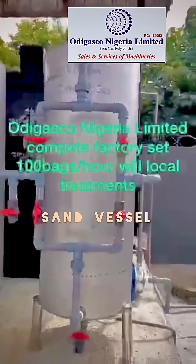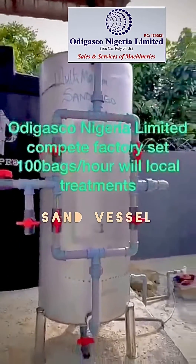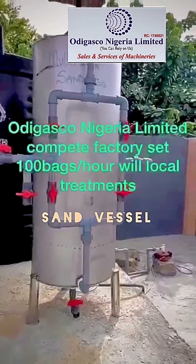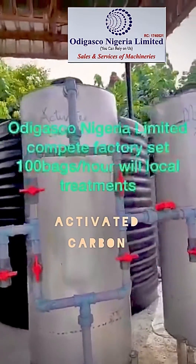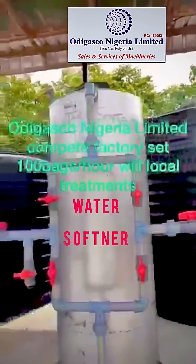These are our sand vessels that remove particle rust from the water. From this sand vessel, it comes to activated carbon that removes odor from the water. Then our water softener.